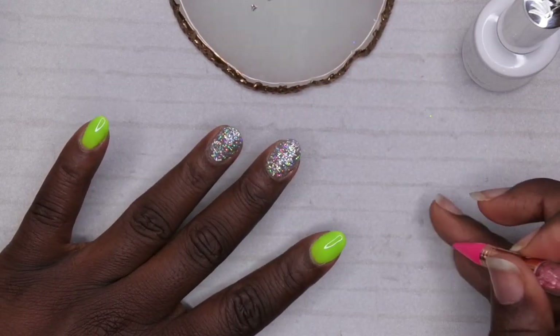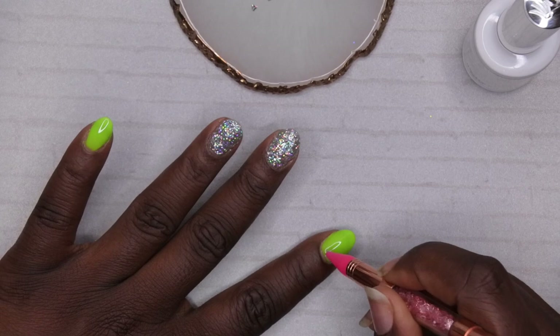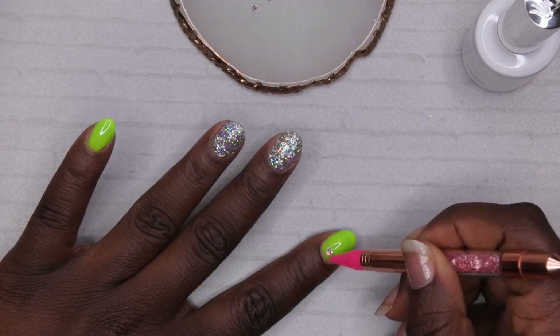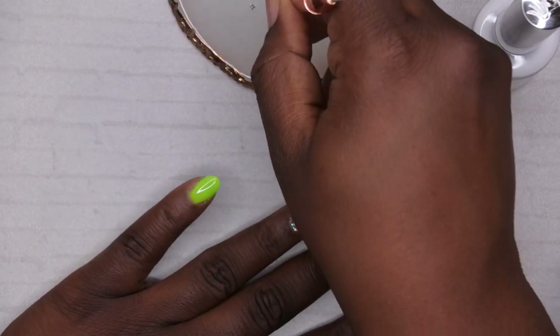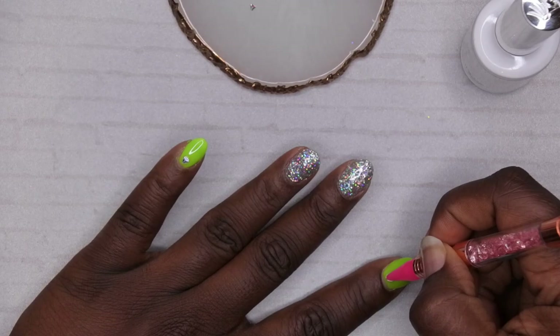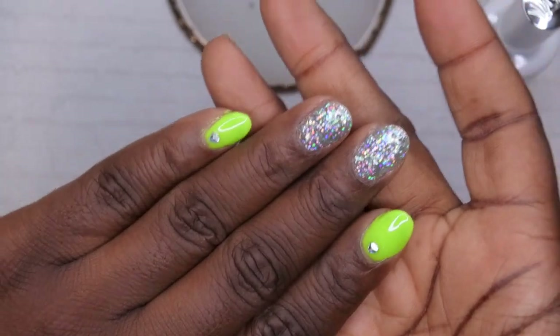Making sure the sequin is on the right side, I place it right at the cuticle area. That's perfect — isn't that just the perfect touch to the nails? I'm going to cure that for 60 seconds and be right back.